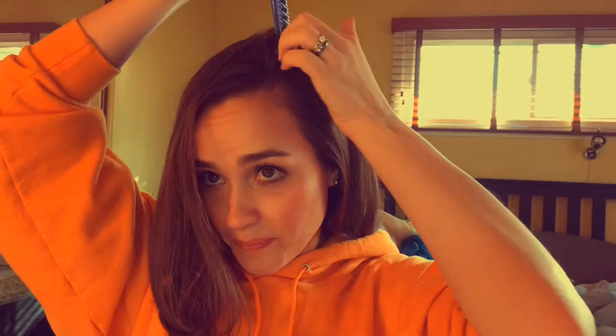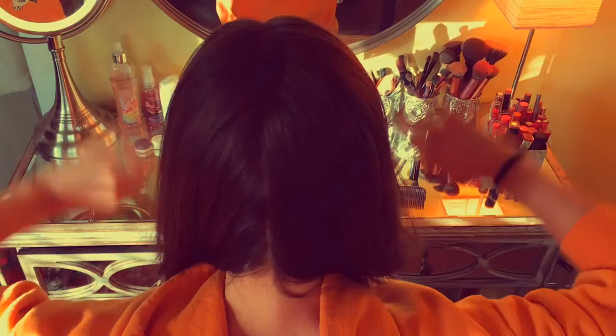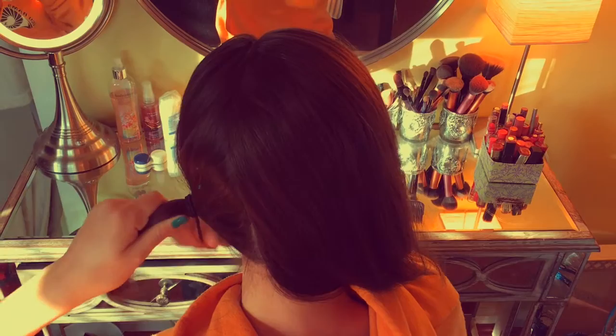Hey guys, so today I'm going to show you how to make a Dutch braid, and I'm actually going to do two Dutch braids in my hair. So the first thing I'm going to do is comb my hair and make a part. I usually part my hair on the side, but because I don't want my two braids to be completely different sizes, I'm going to make the back part in the middle. So I'm going to split my hair into two and tie one side off with a hair tie just to get it out of the way.